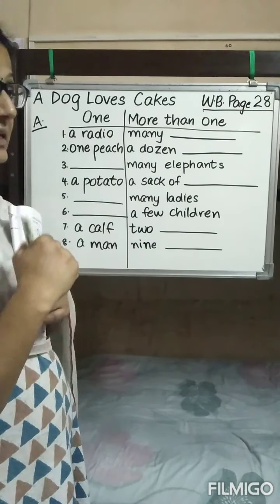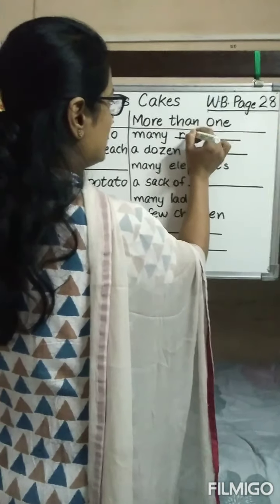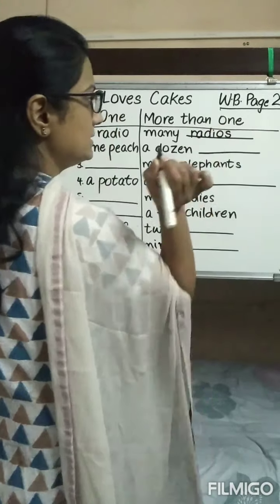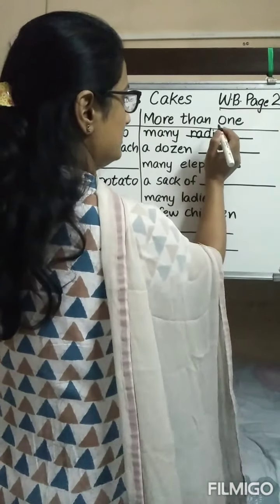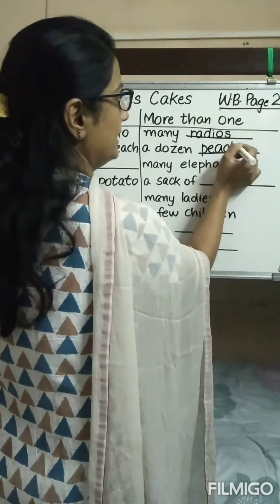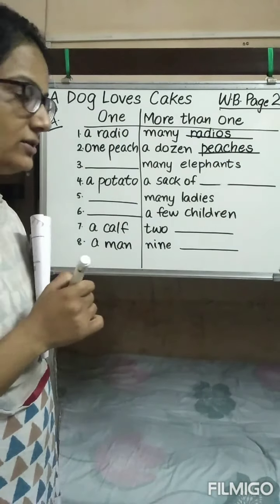A radio, many radios. So we are going to write R-A-D-I-O-S. One peach, a dozen peaches. Peaches — because it is ending with CH, we will be adding ES to it.